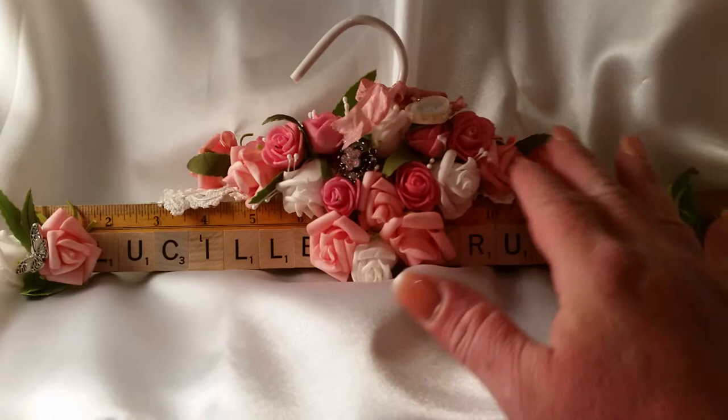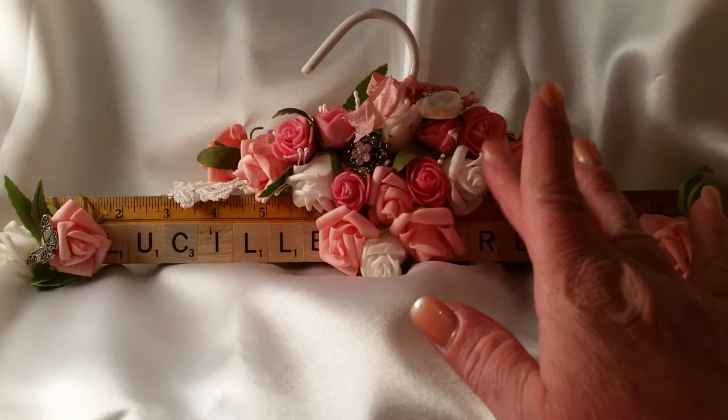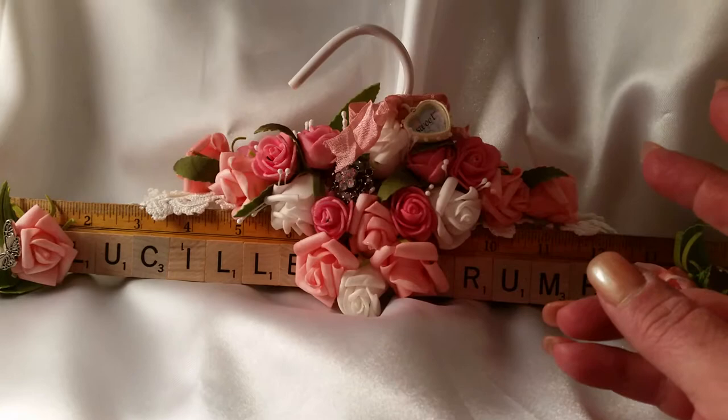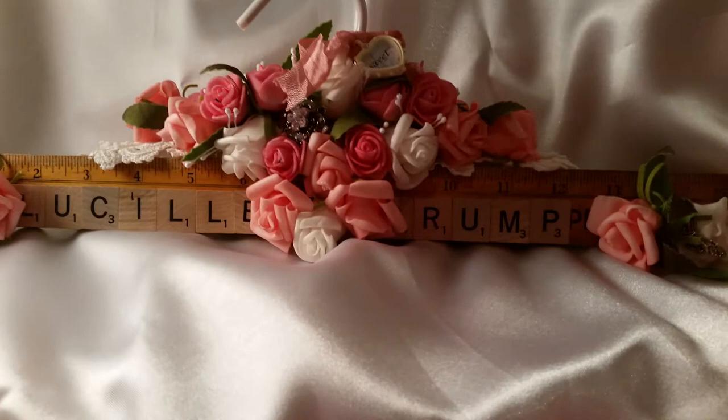These are like a foam kind of flower — they're not made out of paper, it's foam — and I put this heart. She wanted pinks, creams, and whites because her craft room is in shabby chic, so I tried to do the best that she would like for her room.